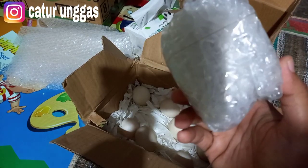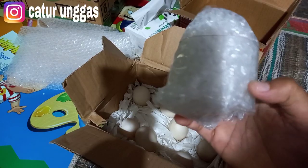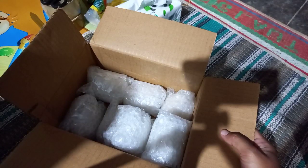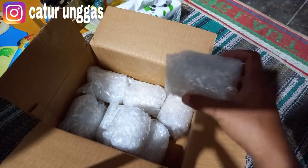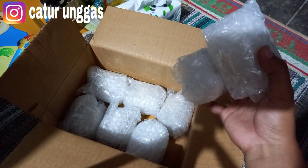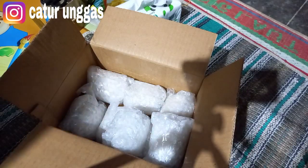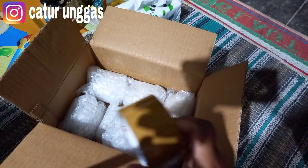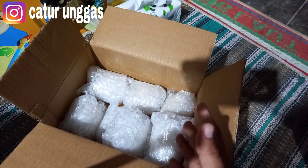Jadi seperti ini sampai telur ke delapan. Nanti setelah selesai semua seperti ini, kita masukkan ke kardus. Sudah dibungkus dengan menggunakan plastik bubble, dan ini ada delapan. Satu, dua, tiga, empat, lima, enam, tujuh, delapan. Untuk safety-nya lagi ini nanti diberi isolasi, diisolasi dengan rapat supaya tidak ada goncangan kesana kesini, serapat mungkin. Nanti sisanya bisa diberi tambahan bubble di atasnya supaya tidak ada goncangan.